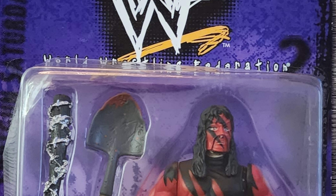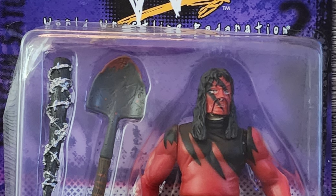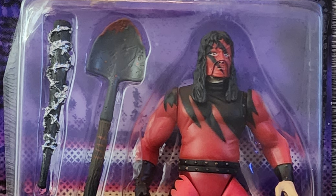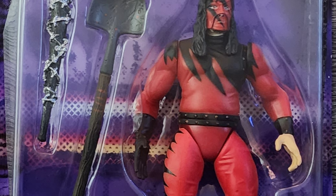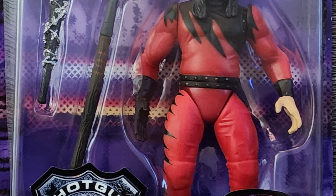If you're a frequent flyer here on the channel then you've heard me say this once before — this figure has a really good paint job to it, but the articulation is pretty lackluster because the legs are made out of rubber and the arms are one solid piece.